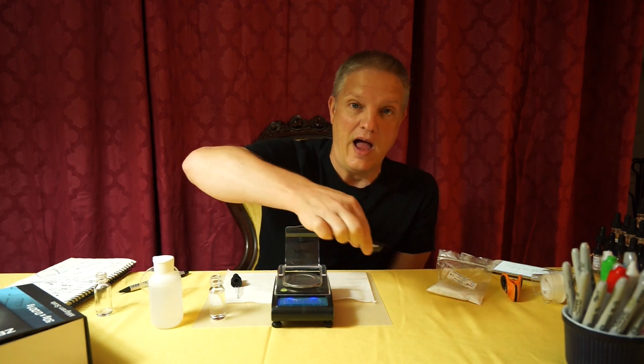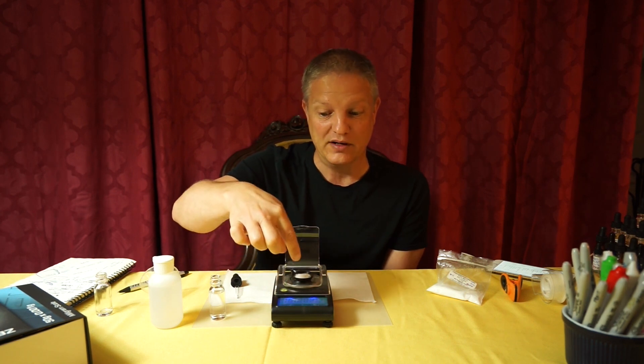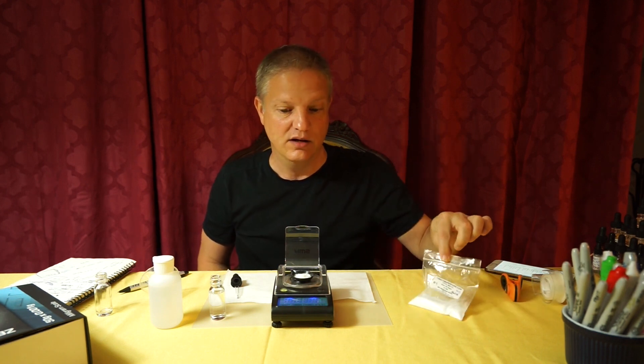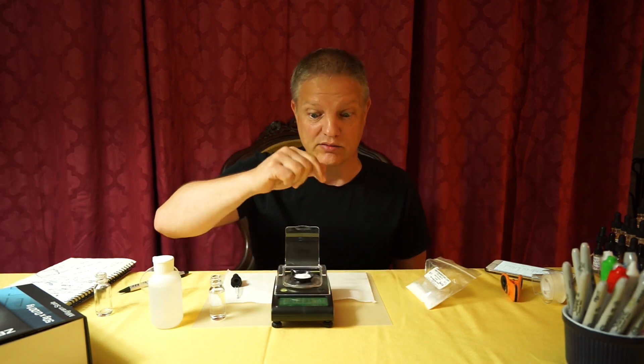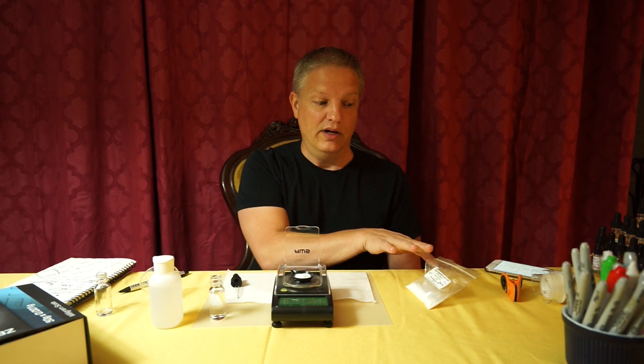The scale comes with this little cup for just this purpose. I put the cup on, tare to zero, and then I added 1.09 grams of the crystals. And that really is all there is to it. When you're buying crystals and powders, you absolutely need a scale — not necessarily this one, but it's a really good scale with a lot of decimal places, so you're getting a very accurate reading.